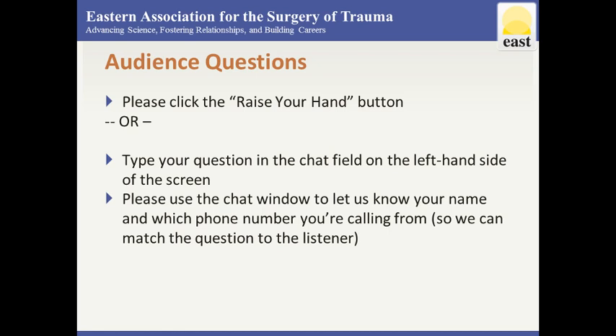Before we open up to audience questions, a quick technical note: you can use the chat function on the left side of your screen, or click the raise-your-hand button, and we will do our best to call on you. If you've called in on a phone number, let us know what it is through chat so we can unmute you.